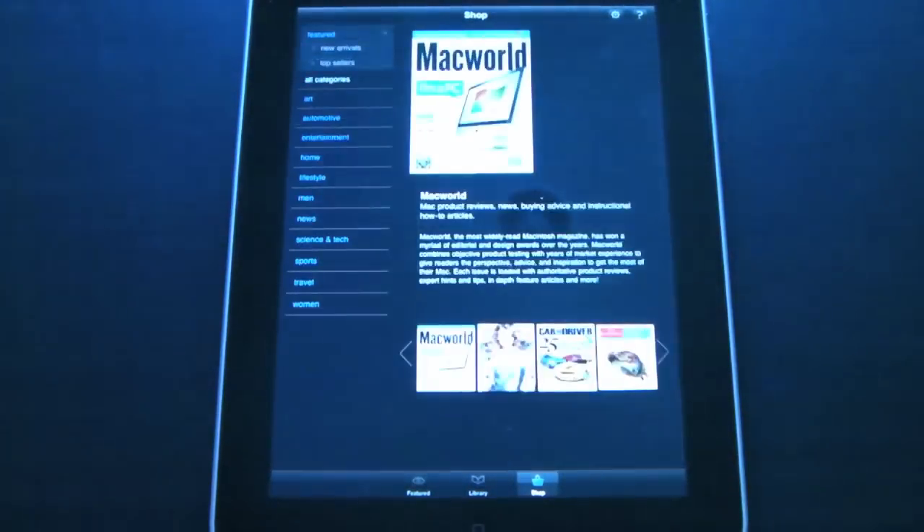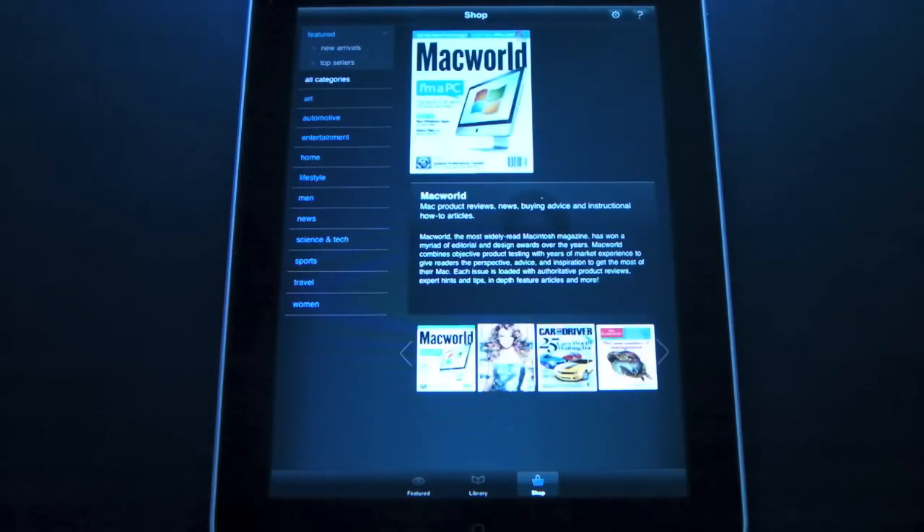Let's first show you the shopping category — this is where you can go in and purchase magazines. You can buy individual magazines or a subscription to the entire magazine. They have it broken down into categories along the left hand side. One thing I have been unable to find here is any way to search; you actually have to go through and manually look at each category.